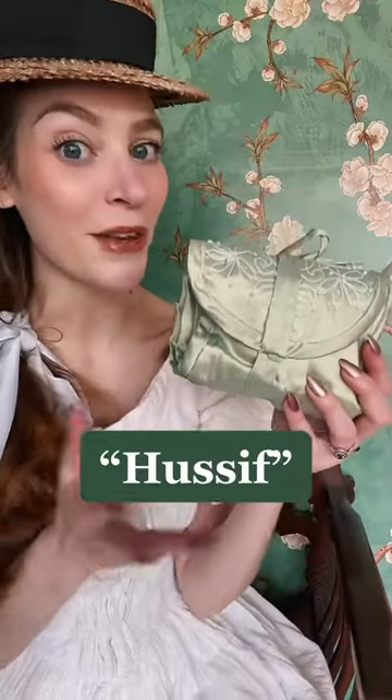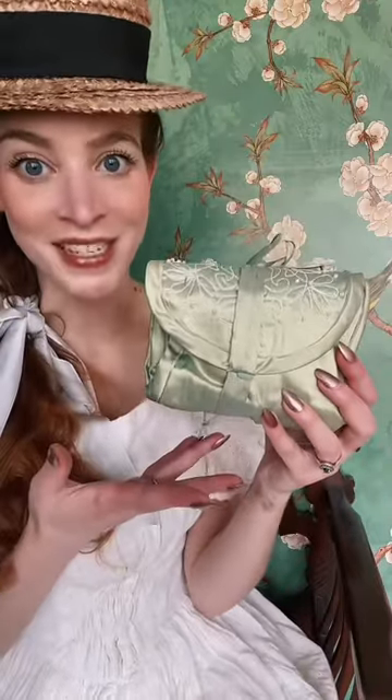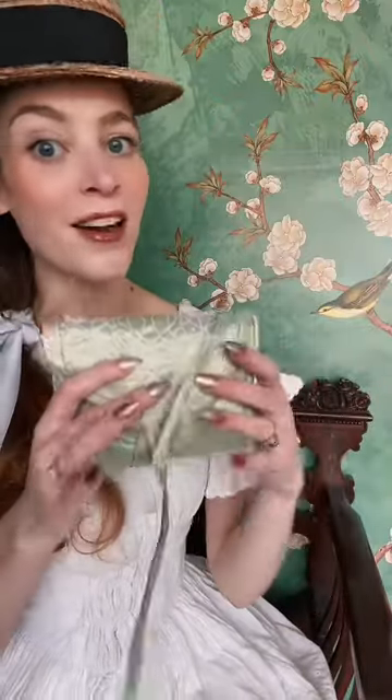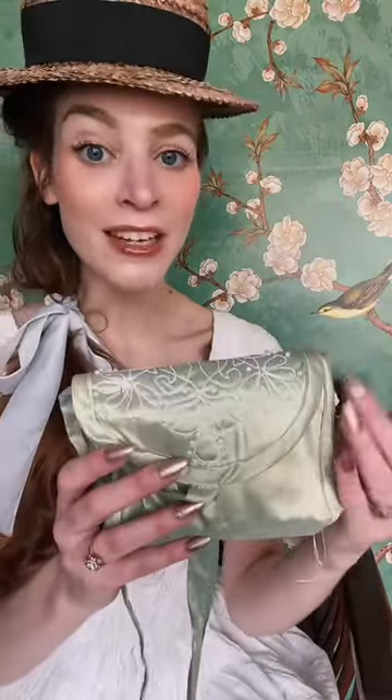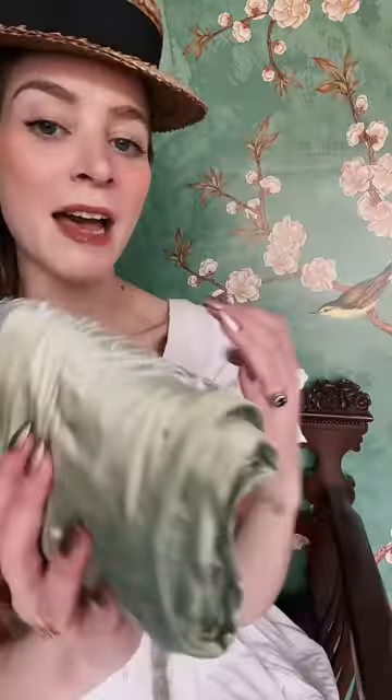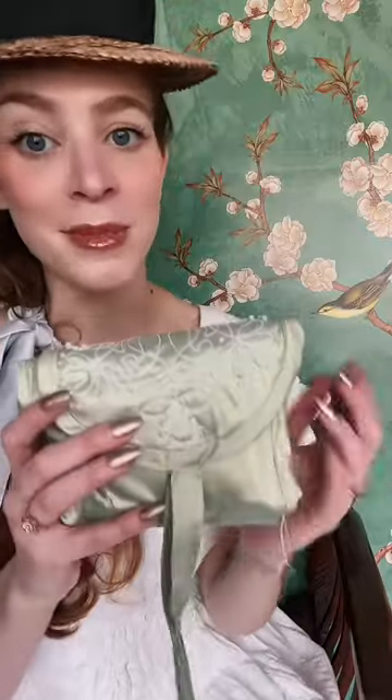This is a husif, or housewife, one of my favorite articles from fashion history. These date back at least to the 18th century and they would have been popular with women of all social classes. They could be plain or quite fancy like this one. Mine has a little bit of embroidery on the flap and it's made just out of a couple scraps of old silk taffeta.